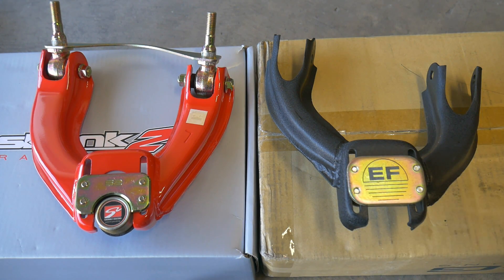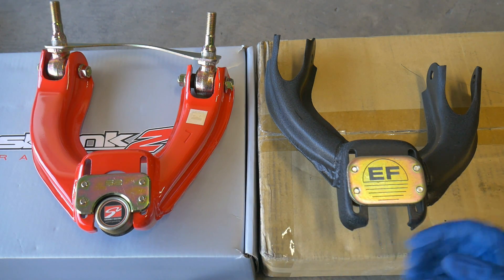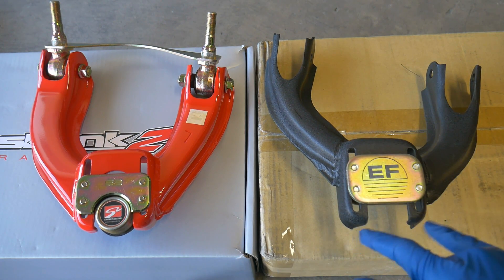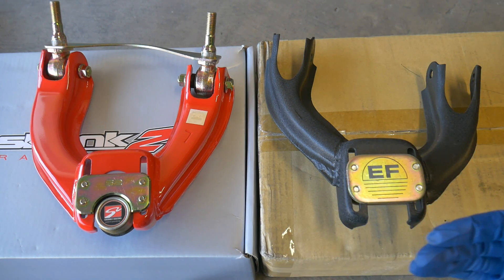We're going to test fitment on these to make sure it doesn't rub on the frame rail. We know the Skunk 2 doesn't, and that's what I was curious about. I had messaged the owner and asked him if he had any fitment issues with these upper control arms rubbing anywhere.